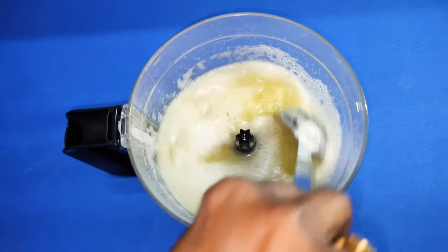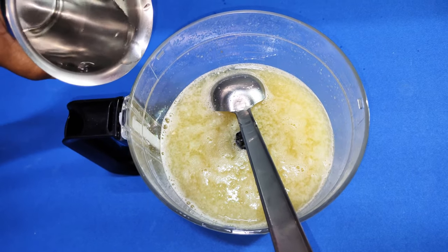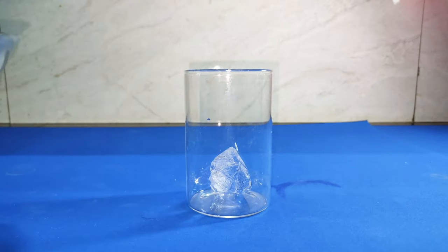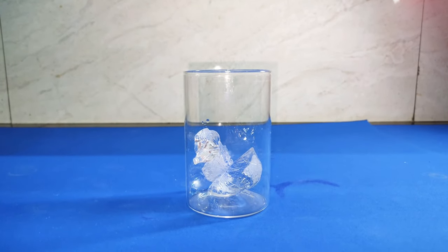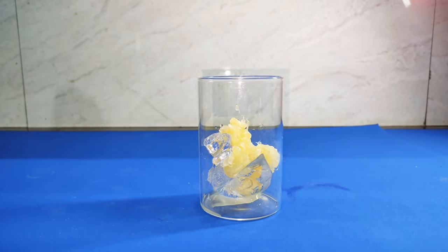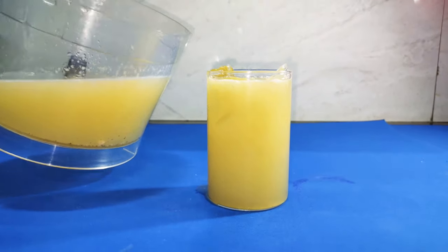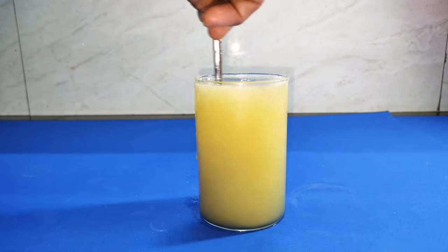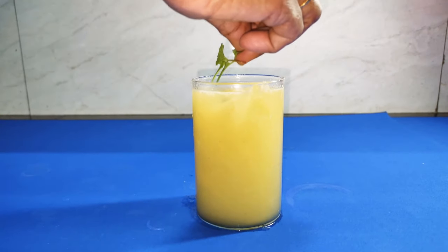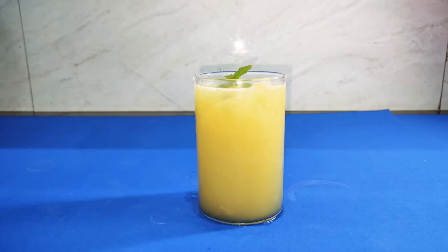Now mix it well. If required and if it is sour in taste, add some water and mix it well. Take a glass, put in an ice cube, then add 2 tablespoons of moosambi pulp, then add the juice. Stir it well and enjoy the juice, which gives a natural cooling effect to the body throughout the day. You can garnish with mint leaves and a cut lemon.